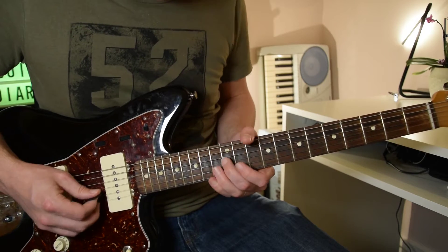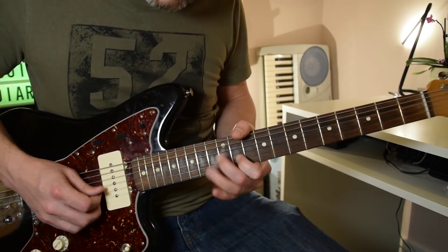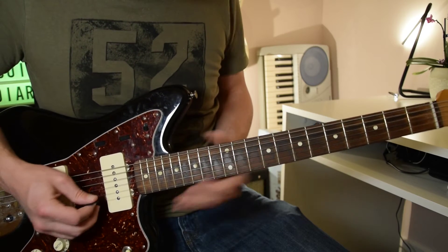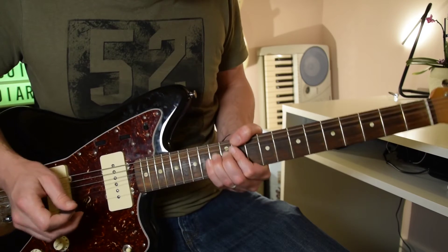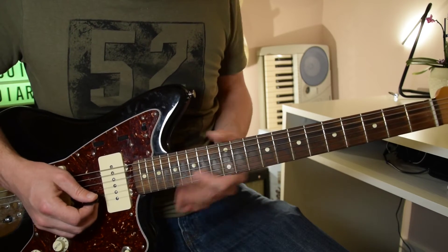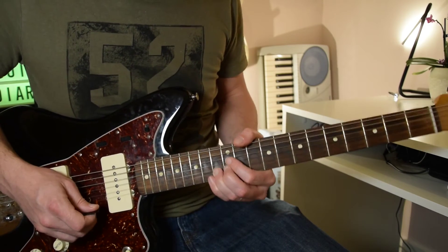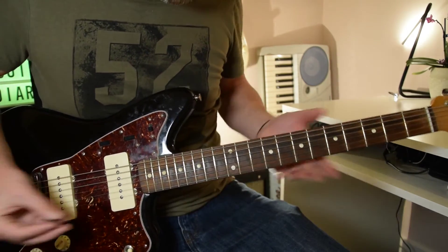To finish that little sequence: we're on the 12th fret of the G string, then pick it again, then pick 11 and 13 again on the B string, bend that 13 up without picking it again, then play 11 and 13 again, then 12 and 11, then 13 on the high E string with vibrato, then play 10 on the high E string and slide down.